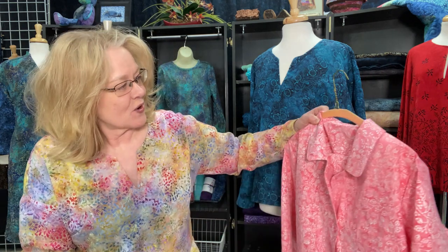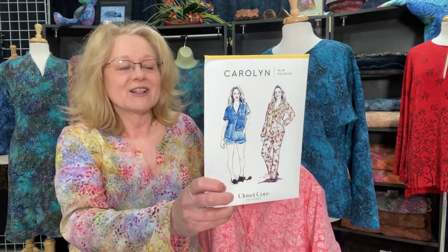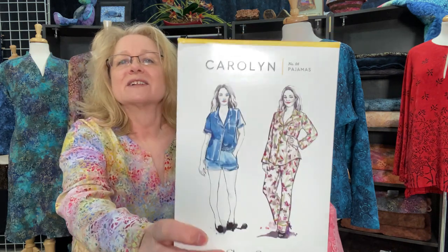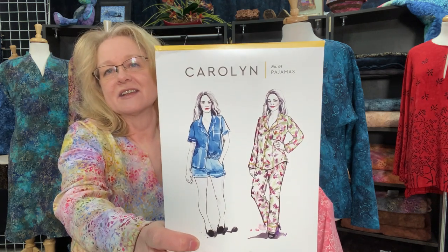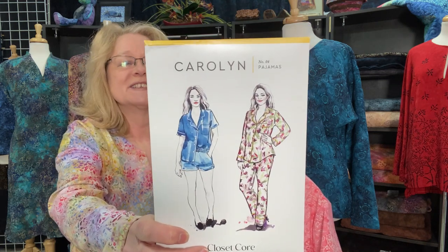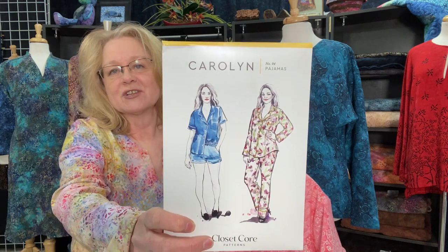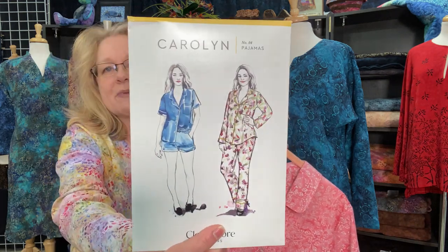The next project I want to share is one I posted on our website earlier this week — it's a new garment kit. I've always wanted to work on another loungewear pajama garment, and so I did, but this time it's not jersey knit. It's our cotton — the Carolyn Pajamas by Closet Core. It's so classic: a button-down top with a really fun notched collar neckline, long sleeves, and long pants. You can have short sleeves, shorts — whatever combination you want — and it has fun instructions on how to add piping and a really neat split pocket with piping.